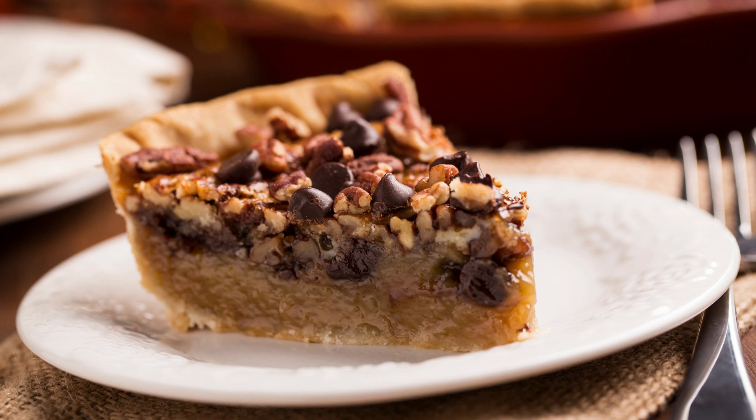Ingredients. For the crust: 1 and 1/4 cups all-purpose flour, 1/4 teaspoon salt, 1/2 cup unsalted butter cold and cubed, 3 to 4 tablespoons ice water. For the filling: 1/2 cup semisweet chocolate chips, 3 tablespoons unsalted butter, 3 large eggs, 3/4 cup light corn syrup, 1/2 cup granulated sugar, 1/4 cup packed light brown sugar, 1/4 teaspoon salt, 1 teaspoon vanilla extract, 1 and 1/2 cups pecan halves.